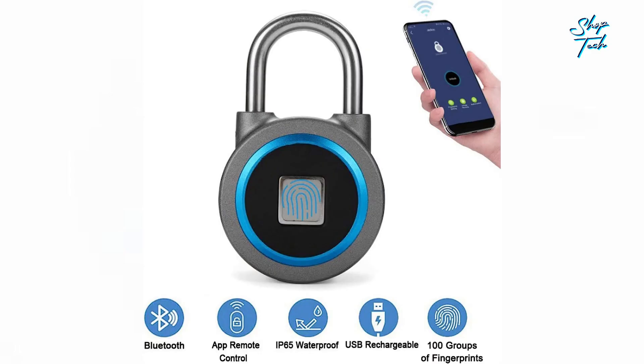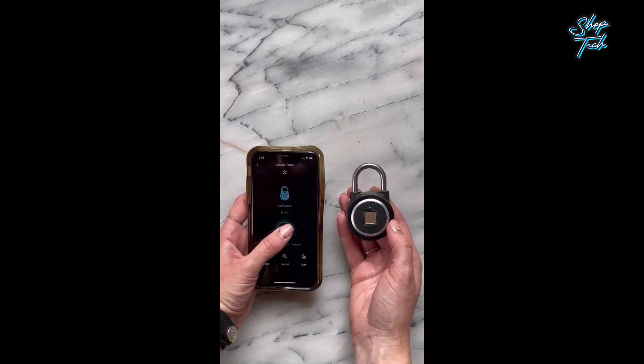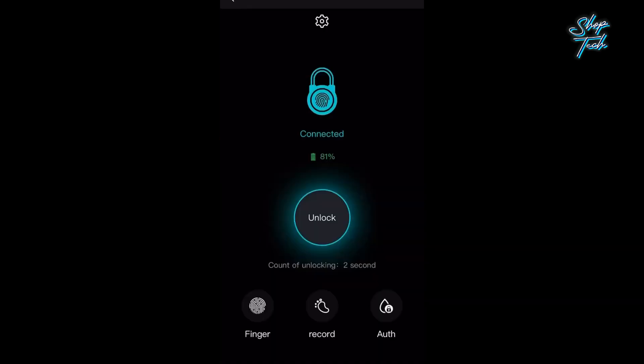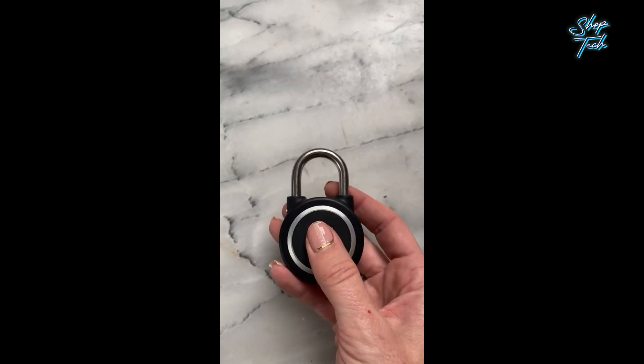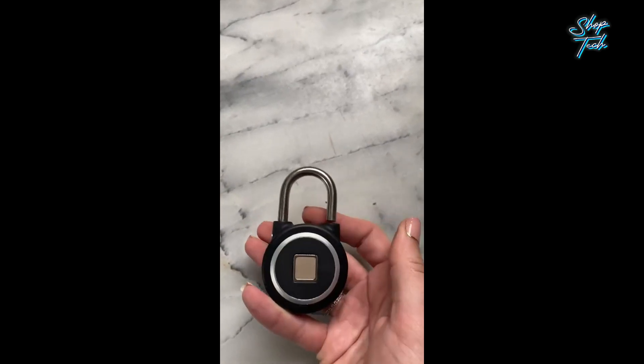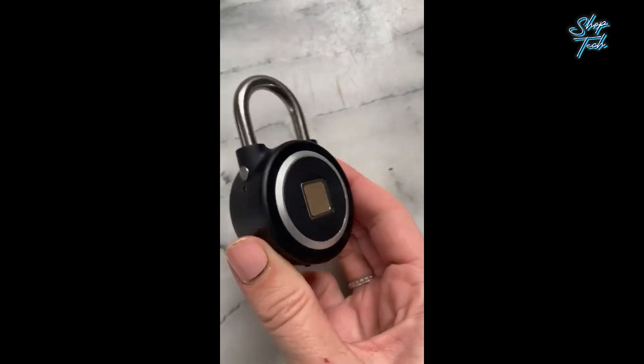Thanks to its innovative Bluetooth function, you can effortlessly connect the MEGAFEIS fingerprint padlock to a free mobile app, seamlessly syncing with your smartphone via Bluetooth. The app becomes your trusty companion, allowing you to register fingerprints, unlock with a simple tap, manage authorized users, and even keep a close eye on the last 1000 unlock activities. This padlock is truly the pinnacle of technological convenience.